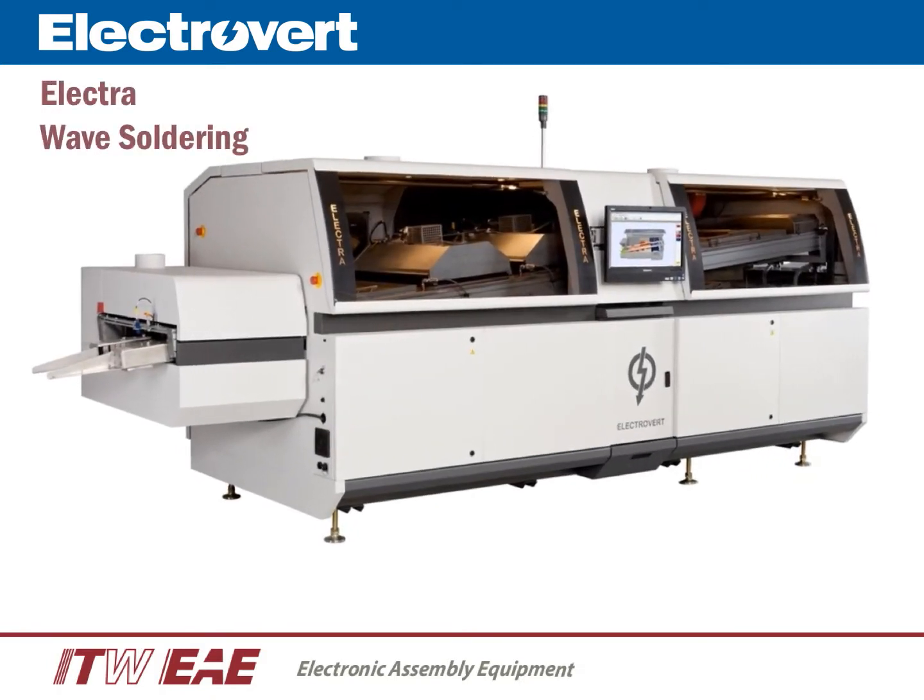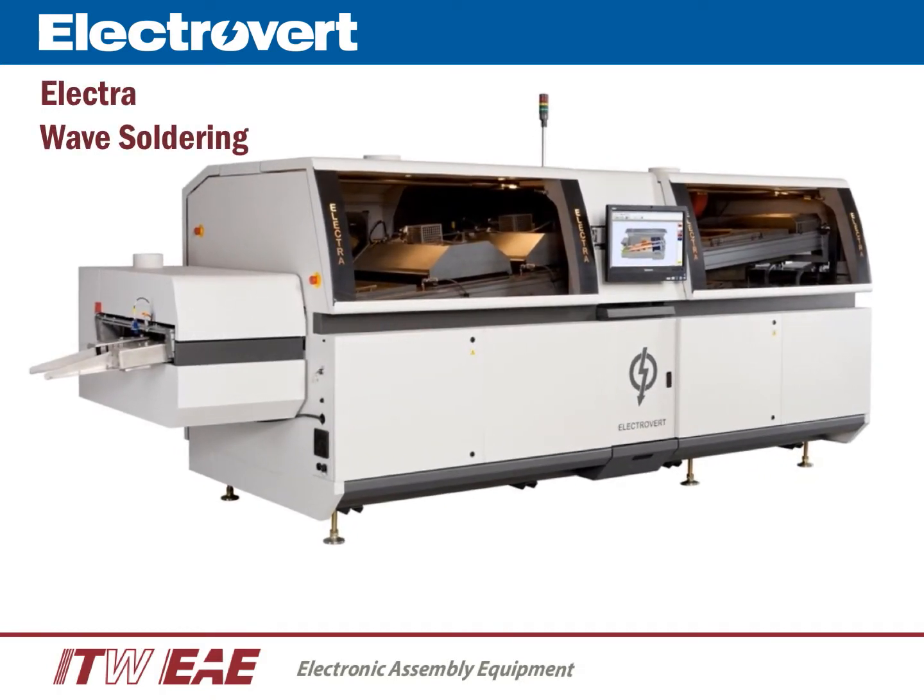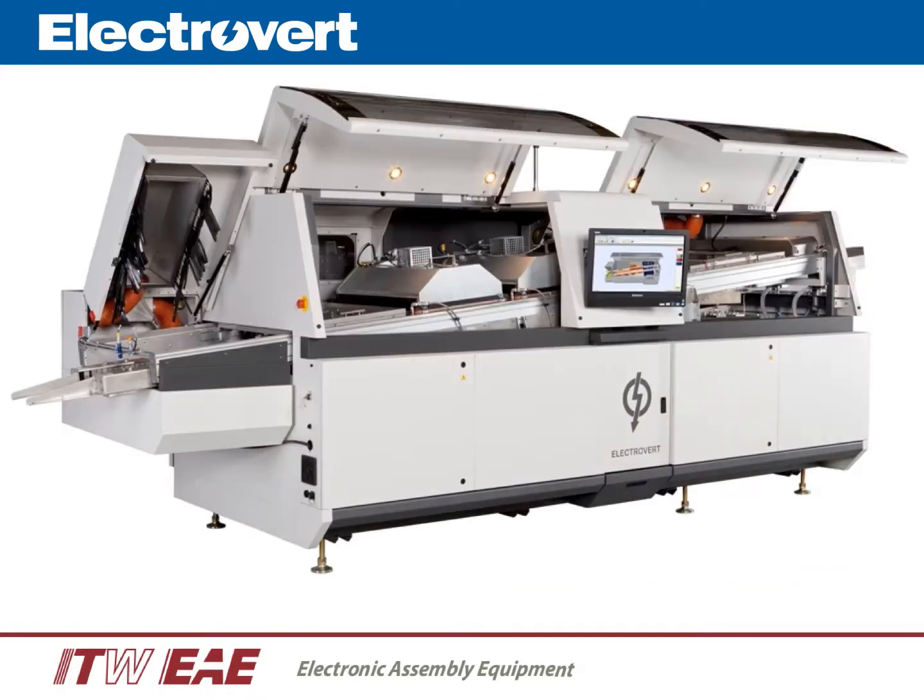The Electra was originally launched in 1996, and for over 18 years, the Electra has set the industry standard in technology, performance, and reliability. Process control, process capability, and process flexibility are all competitive advantages to the Electrovert wave soldering. The new Electra offers all the same high-end technologies and feature selection as previous versions, and is the machine of choice for maximum performance and process control.